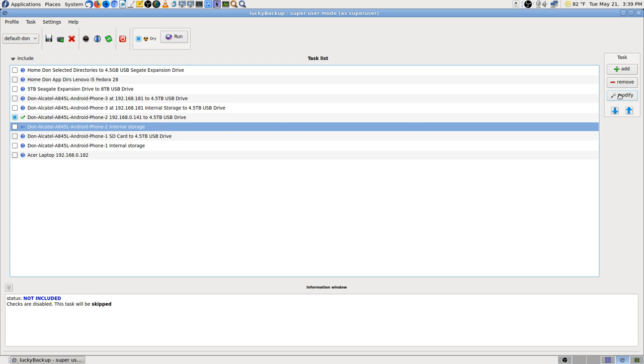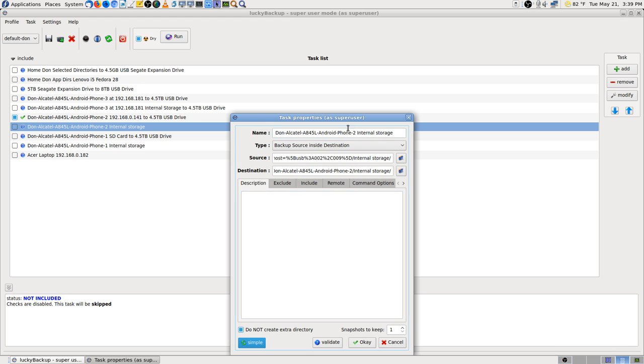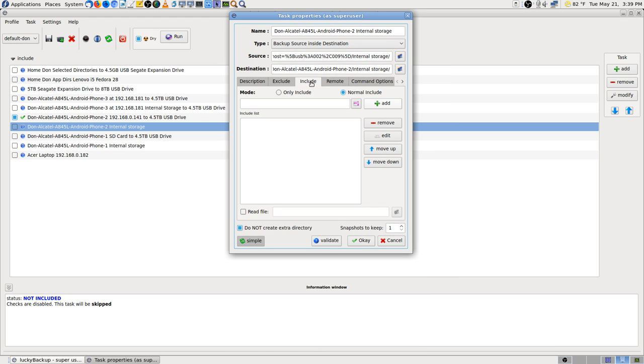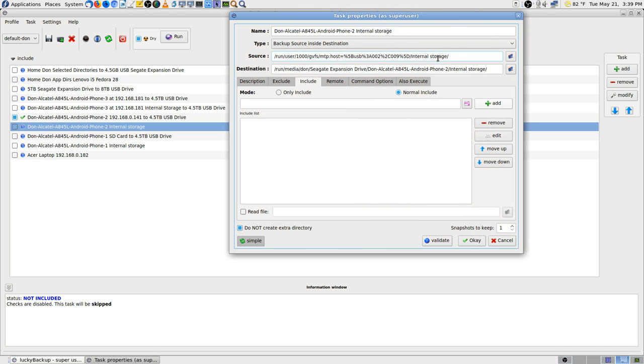I'm going to go to the next one — this one is going to be not SD card 0 but SD card 1. So you've got to remember that. Let's get up here and go ahead and change that. Source: SD card 1. I don't think you have to put the trailing forward slash, but it works so I'll leave it.